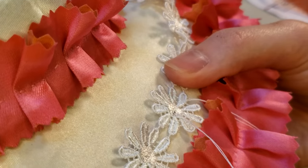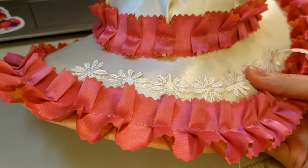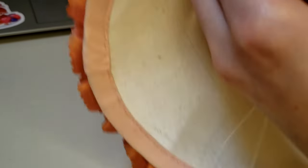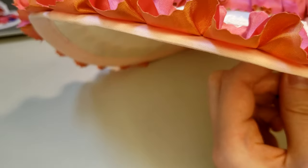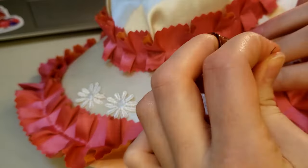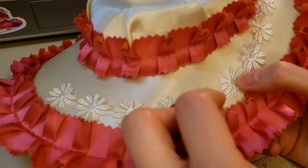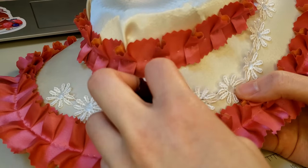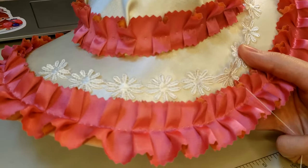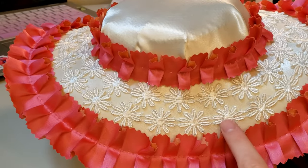I decided on the daisy trim after all and carefully tacked it through the center of each daisy. I traveled my thread on top of the hat but underneath the trim just to keep from having too many visible stitches on the underside. Here is all of the daisy trim sewn on — by doing just a pick through the middle of each flower, it's almost invisible on the underside where my stitches are.